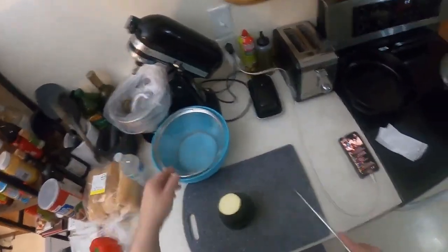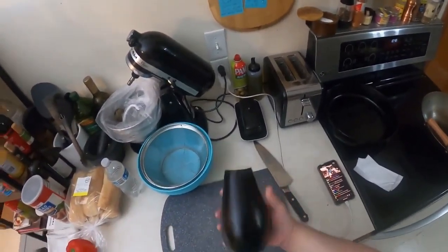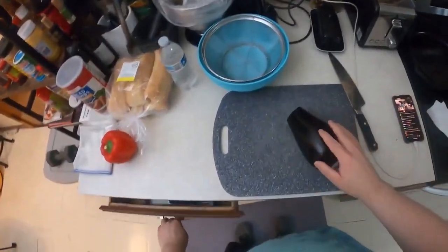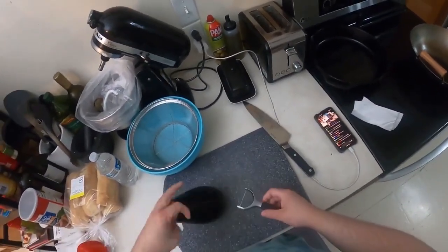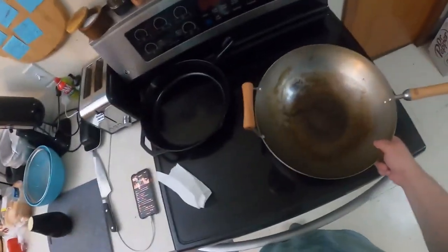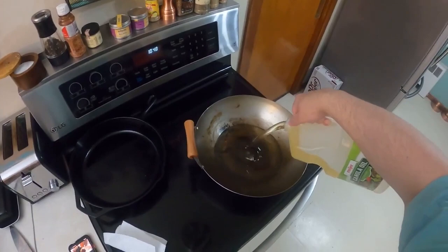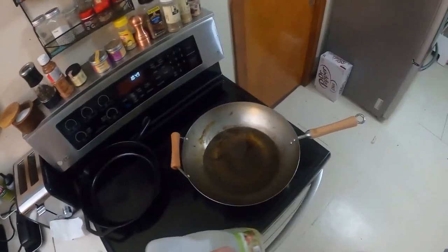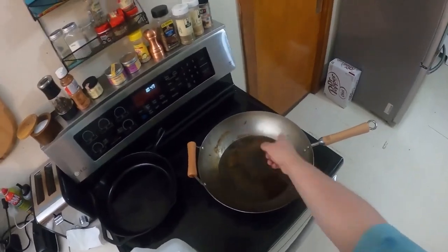Now some people peel these — you can if you want to. We're gonna be frying in a wok. Woks are wide at the top, so when you fry, stuff doesn't splash around.